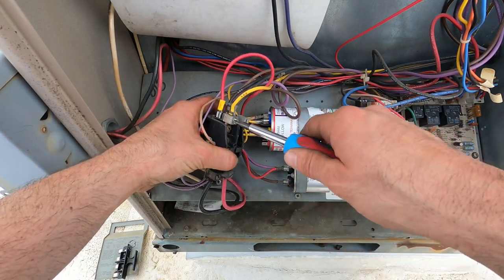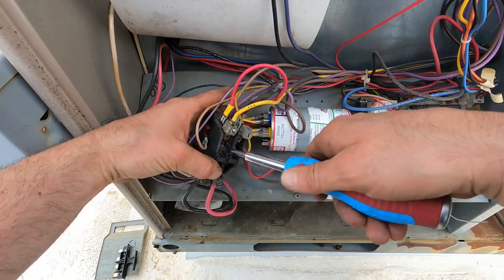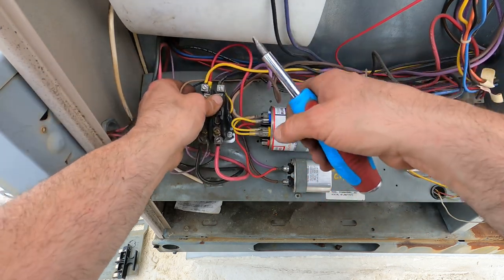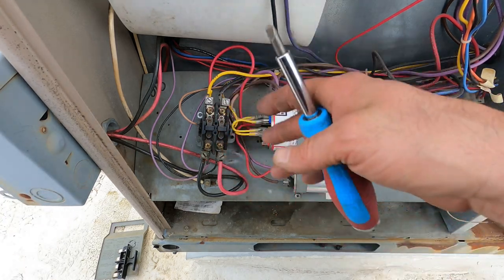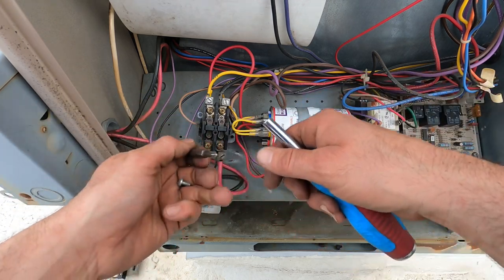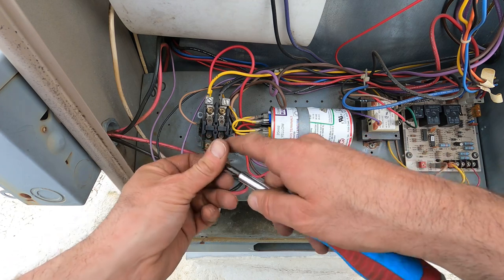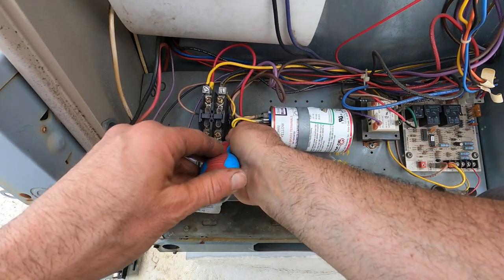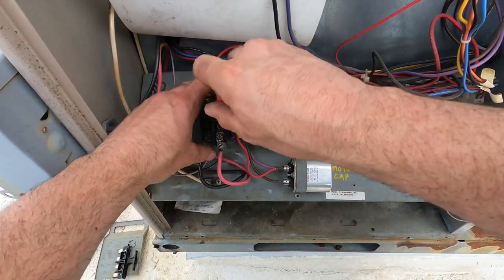Before I can replace anything, I've got to get permission from the owner. This contactor — the points are starting to get a little worn, but I've seen so much worse and it still works. Just remember, before you actually fix a problem, try to find out what caused it. Melted wires don't usually happen just because the wire wanted to melt — something is over-amping, something is heating the wire. It's not the compressor because I megged the compressor.